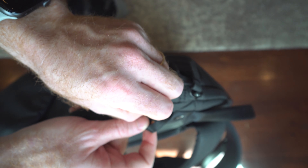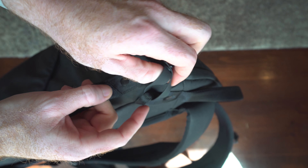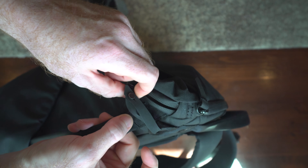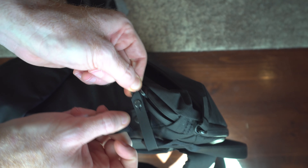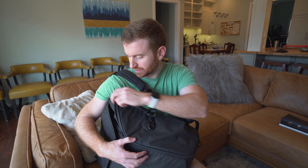Most of the zippers deter theft — you can hook them through the loop so you can't really just yank it open; you have to unhook it. On these wings, to get them open, they have a zipper at the top and the bottom, so you can access it from either end.